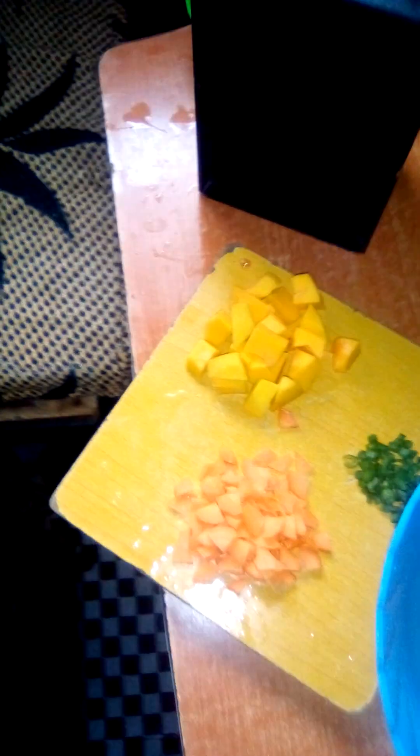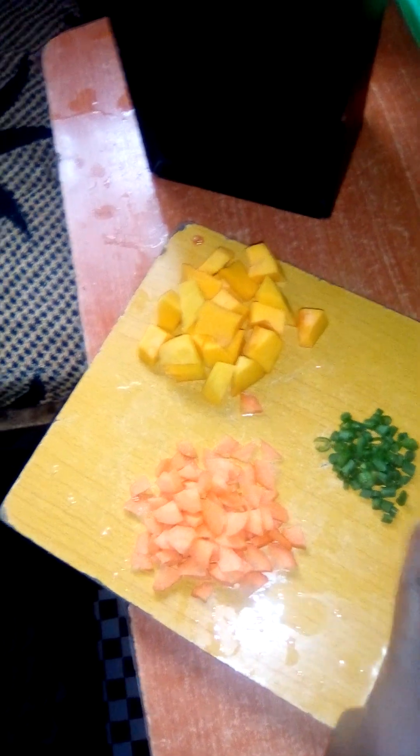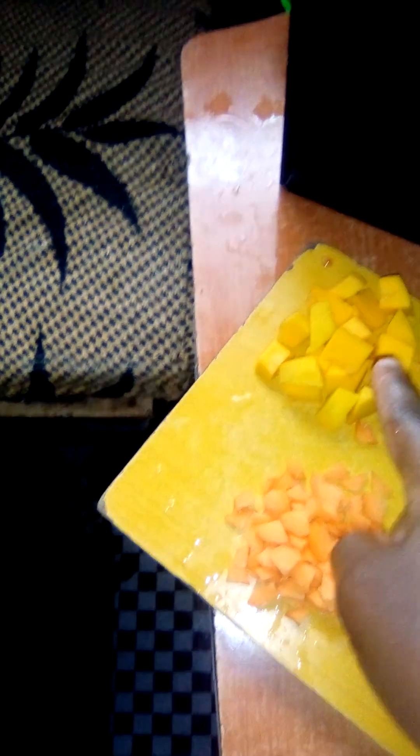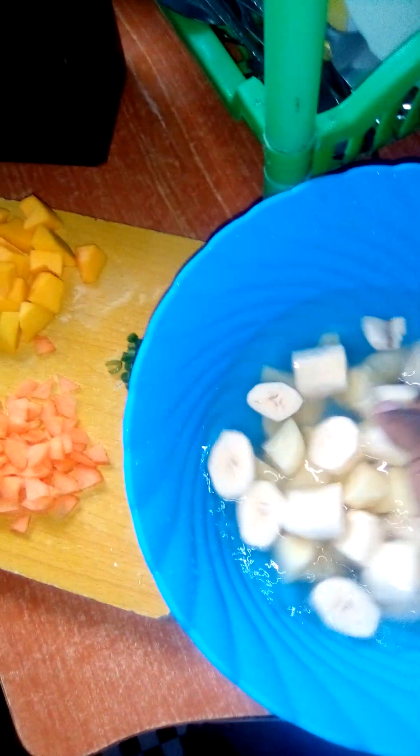I'm making lunch for my baby boy. I don't like to put too much oil. I already cooked the onions and these are the tomatoes. And these are the green beans, carrots, pumpkin, matoke and samwaru.